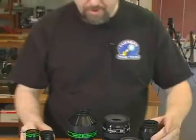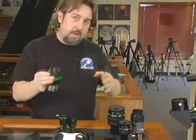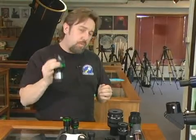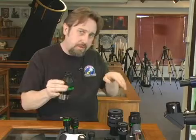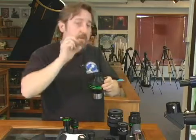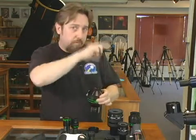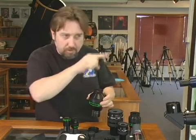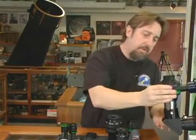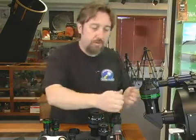These big two inch eyepieces look like impressive hand grenades, and a big eyepiece like this two inch is typically designed for low power and a wide field of view. When you've got a premium two inch eyepiece it's really like looking out of a space shuttle port window — you can look left, right, and back and forth as if looking out a window into space. With an improved eyepiece your views stay sharp from edge to edge, much brighter, and a two inch eyepiece is really something exciting to have in your collection.